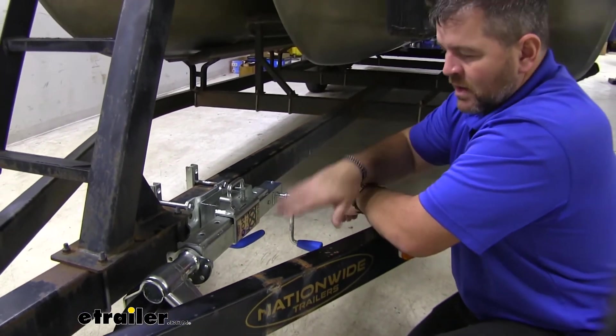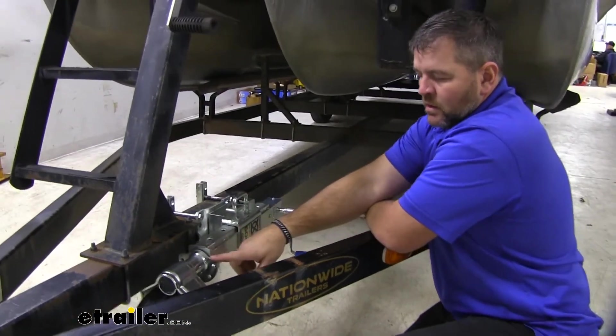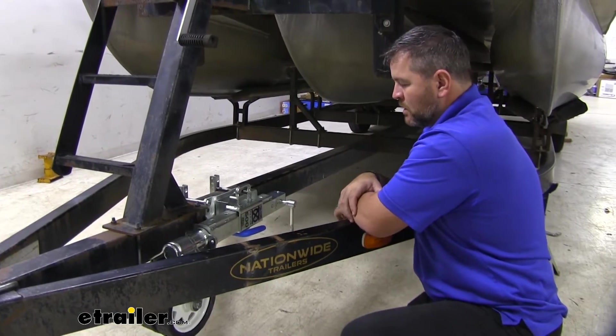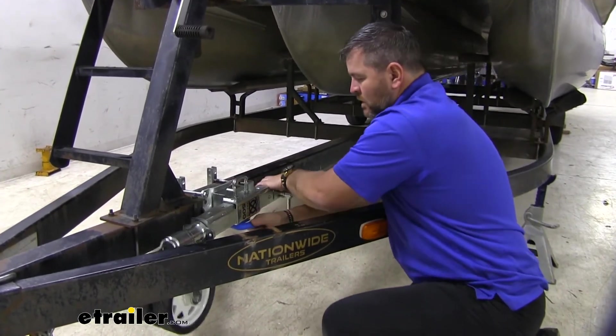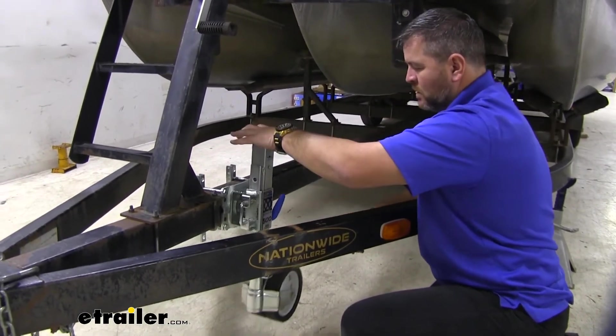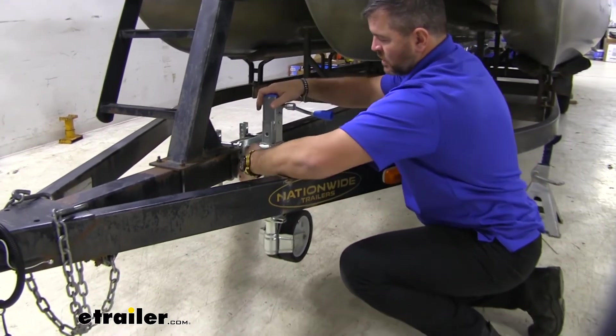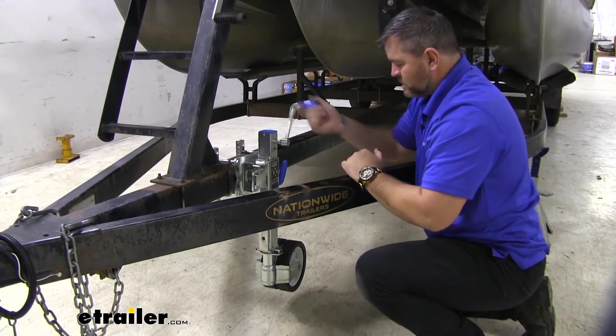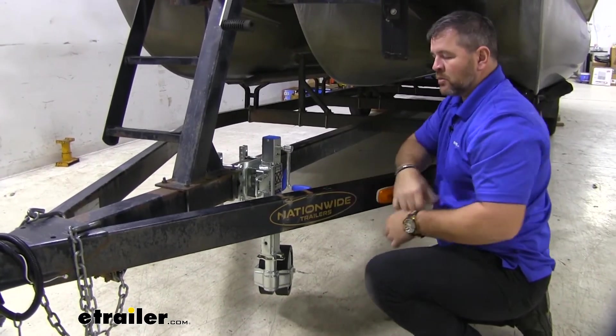Let's say we're parked in a spot and we have a little divot right where our jack or our wheel is going to be hitting the ground. This is going to allow us to get that wheel closer to the ground so we don't have to do as much cranking. We simply pull on it and allow it to drop, and it's going to get us closer so it's going to make it a little bit easier to uncouple from our vehicle.